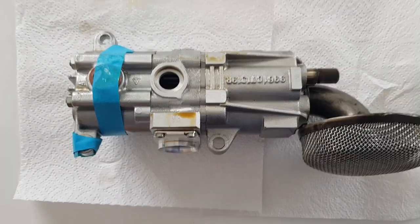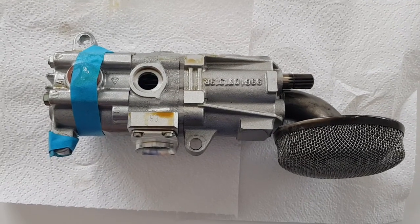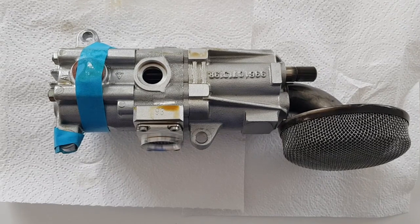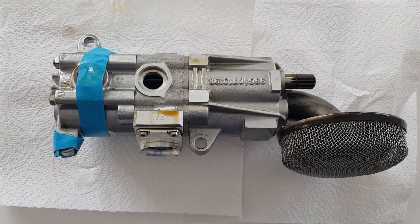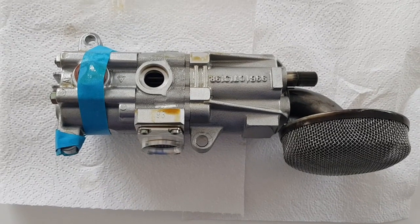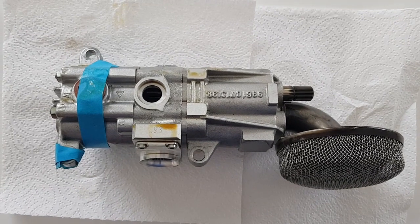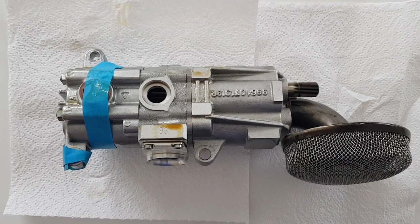After having checked over all the gears, I won't be using this pump - there's just too much wear, particularly on the pressure stage. The last thing I want with this engine is issues with low oil pressure, and any wear around the tips means the pump won't be able to build pressure because the oil will just leak around the tips of the gears. So whilst it's all back together, it won't be seeing any further use in this engine.